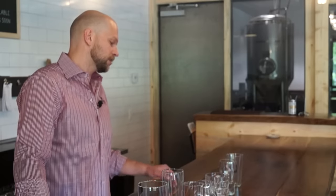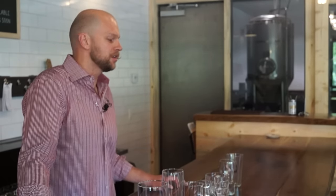Welcome to Sanitas Brewing Company. Today we decided to partner up with our neighbors and friends over at Tundra to talk a little bit about glassware and why we use the glassware that we use.